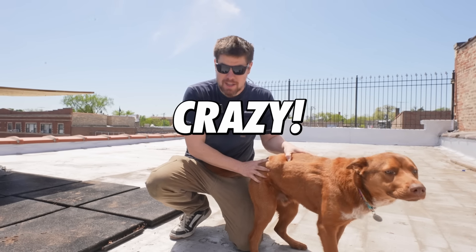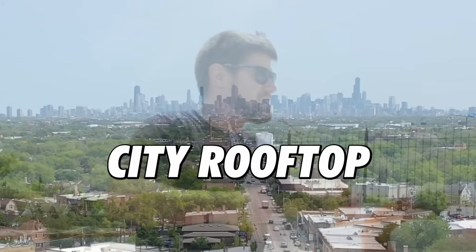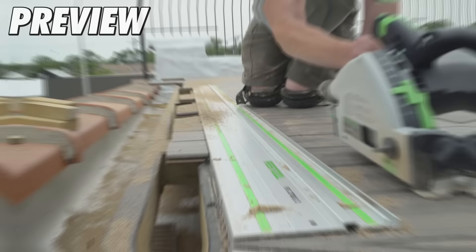We're going to try to do something a little bit crazy: build a suburban yard on this city rooftop. I'm trying to create a 900 square foot yard with a huge wraparound deck and over 500 square feet of artificial grass lawn. There are tons of potential issues here because of weight, drainage problems, and having to raise the entire 900 square foot structure above the roof.